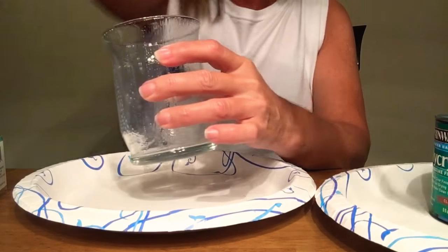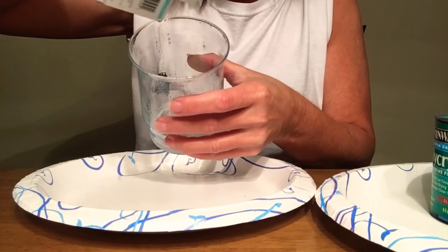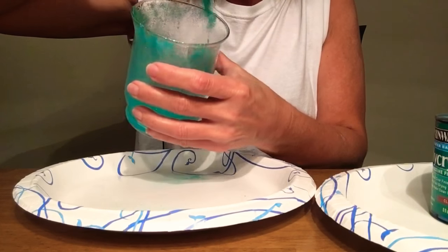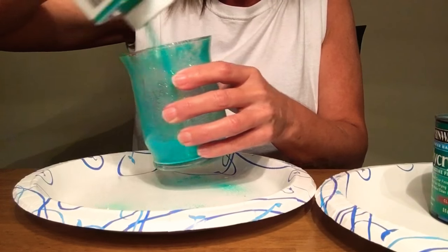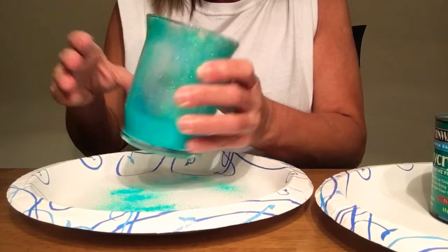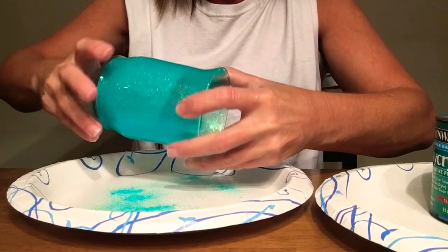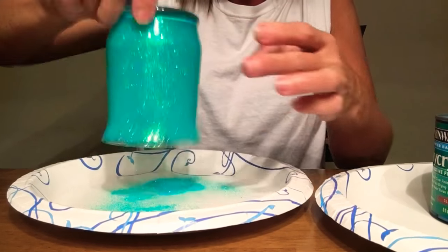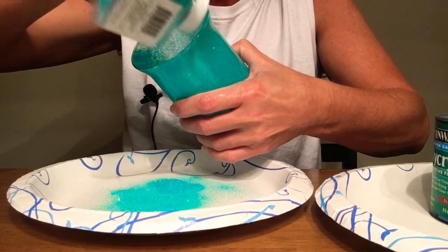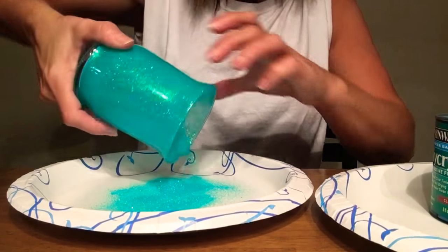Now that I have this coated, I'm going to take my glitter and pour it into the glass, and I'm going to kind of shake it around and tilt it. Looks like it needs just a little bit more right here — and again, just tilt.